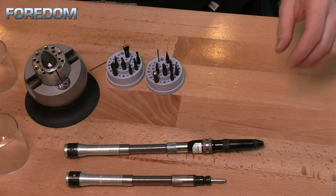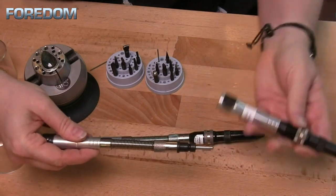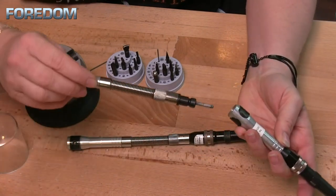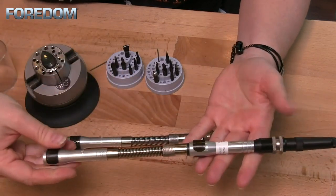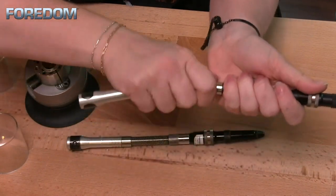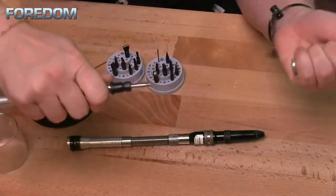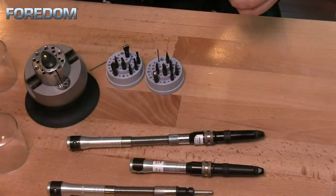That adapter allows you to change any handpiece whatsoever into one that has a duplex spring. And now if that duplex spring happens to break, you can just buy a new one and attach it to your handpiece again — there's not a whole lot lost other than the duplex spring itself. Whereas if the duplex spring on the handpiece breaks, you're going to have to replace the whole handpiece.